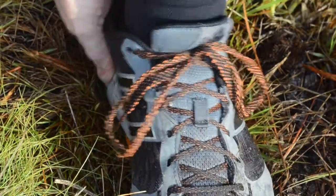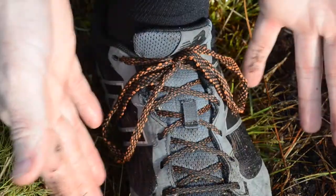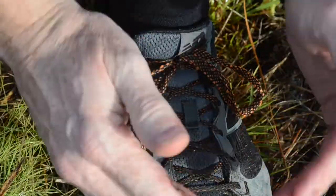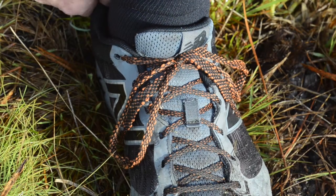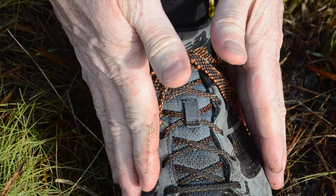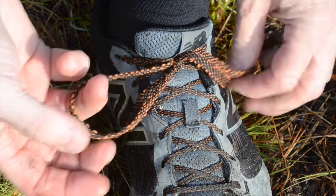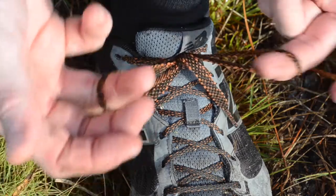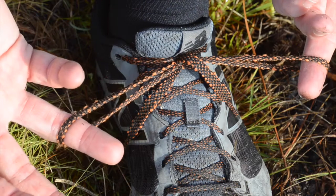Tying your shoes this way does not allow your heel any motion — it literally lives up to its name, the heel lock. It locks your shoe in place, prevents your toe from moving back and forth to help prevent toe slam, and prevents the heel from lifting. I've never had blisters in these shoes. If you never take anything else away from any of my videos, please take that away, because it will save you discomfort whatever you do on the trail.